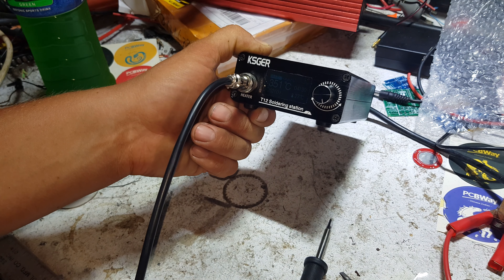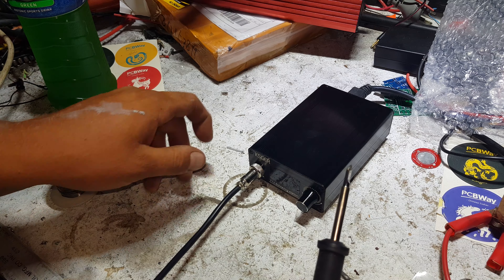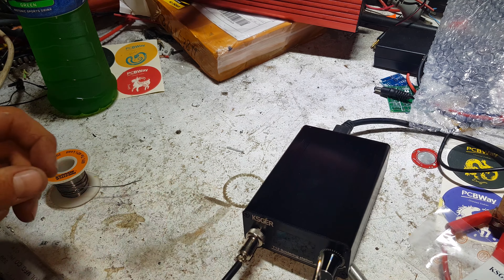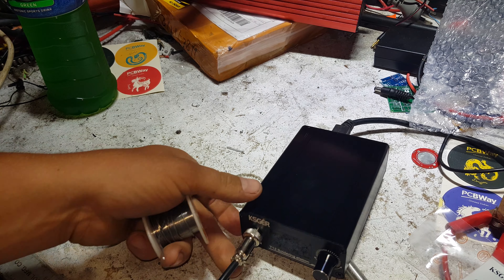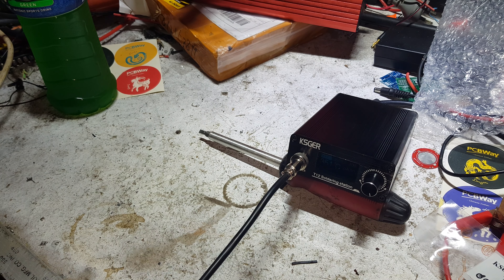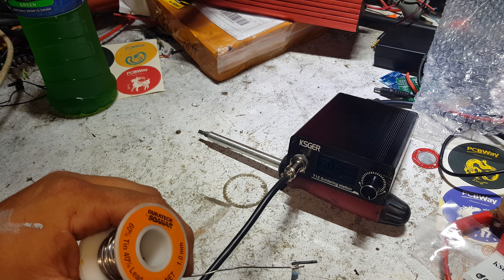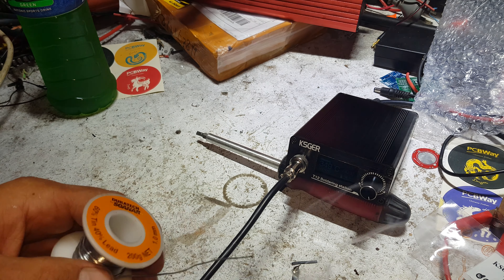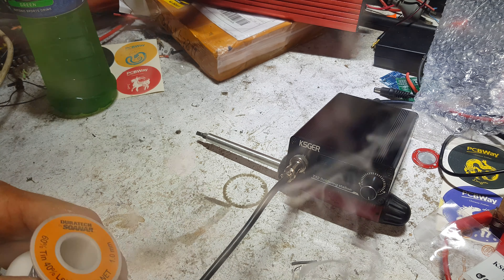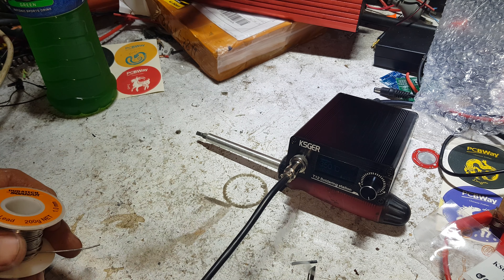Put it in boost mode and it goes up to 350°C and just sits there. The screen is a bit hard to see because it's flashing, but it's at 350°C right now. As soon as the temperature drops, it just shoots back up like a rocket again — no cooling it down.